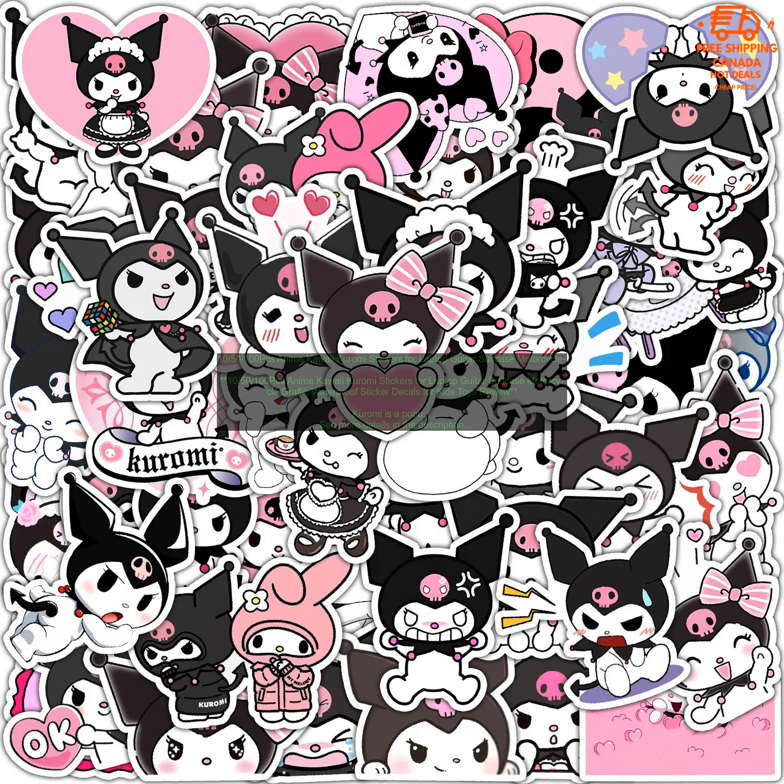100-piece PC Anime Kawaii Kuromi Stickers for Laptop, Guitar, Suitcase, Motorcycle — Graffiti Waterproof Sticker Decals for Kids Toys Review.